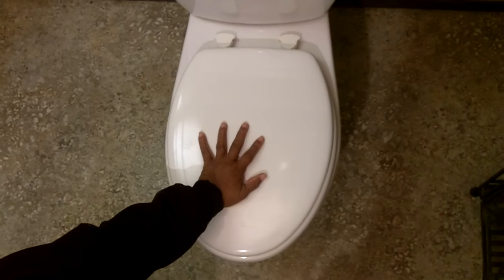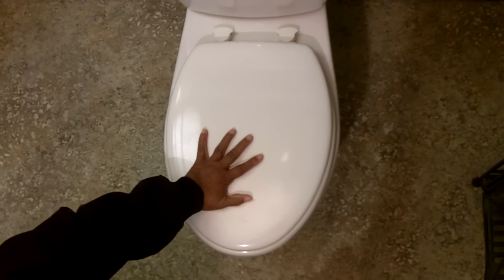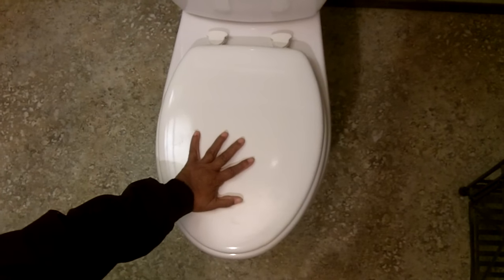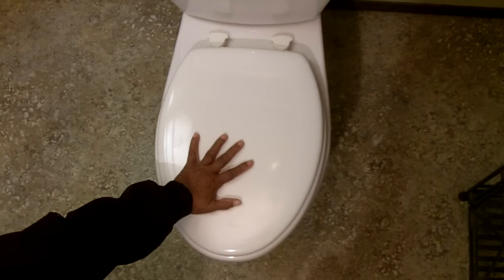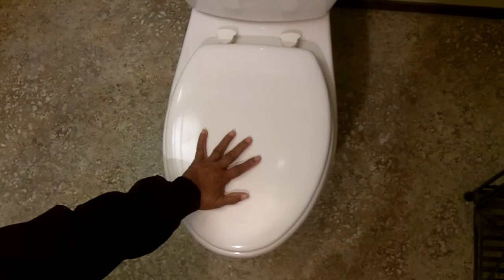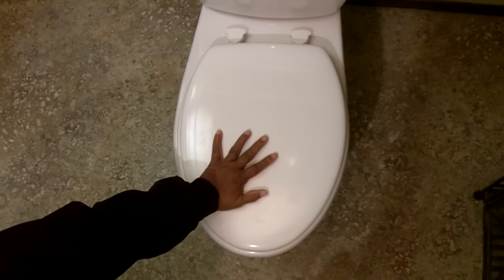Hi everybody, I'm Leigh of CJ Drill. If you get this problem, you know what I'm talking about, right? No matter how many times you tighten the bolts on a toilet seat, after about a month or so, you're back to this again. Well today I'm going to show you how to remedy the problem, and you'll never have that again.